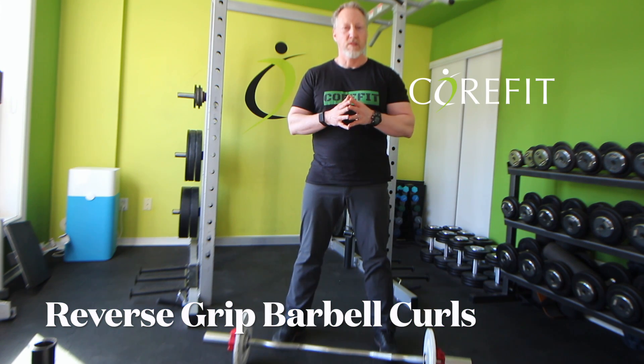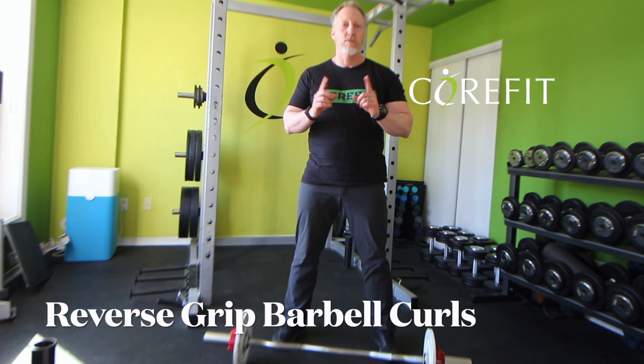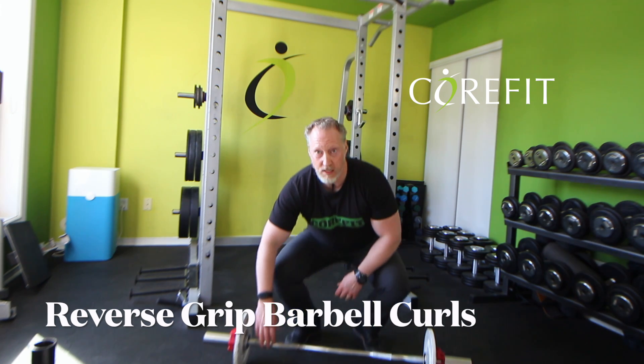A little bit of a different exercise today: the reverse curls using the easy bar. The easy bar is the one that has a curve in it, as you can see on this bar here. Your other option is just a plain straight bar. You can also do reverse curls with a straight bar. However, it puts a little bit more stress on the wrists.